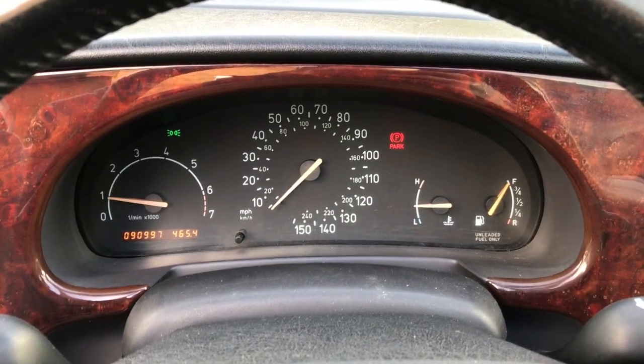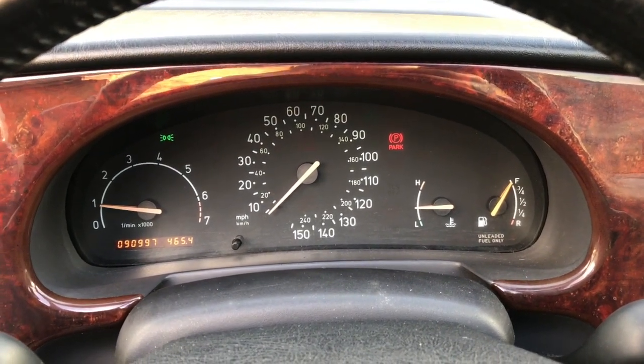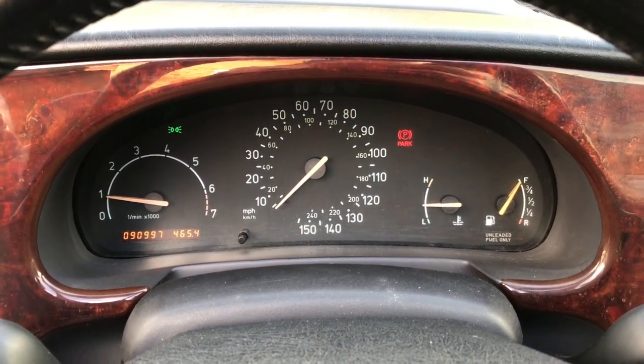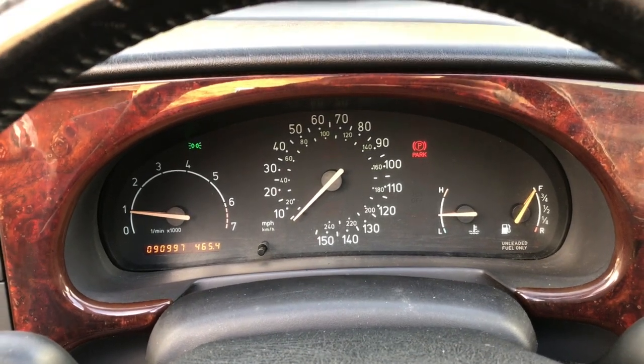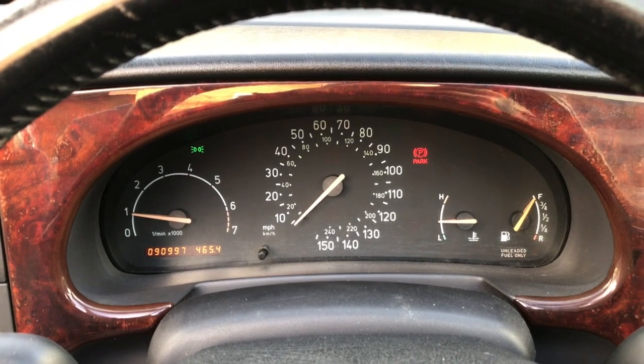And this is the actual instrument cluster, and here you can see the fuel gauge showing absolutely full. It's probably just over half in reality and it will drop down when it feels like it.